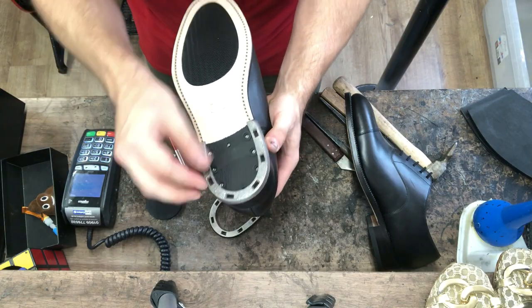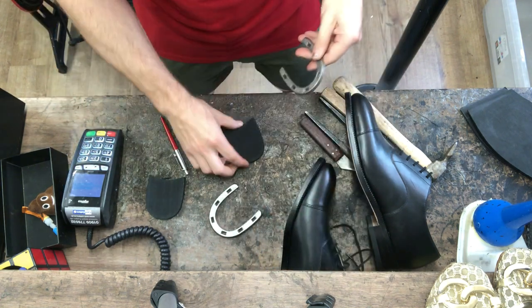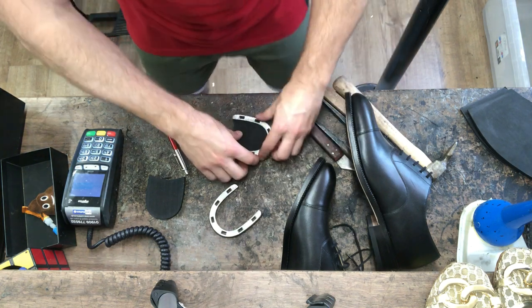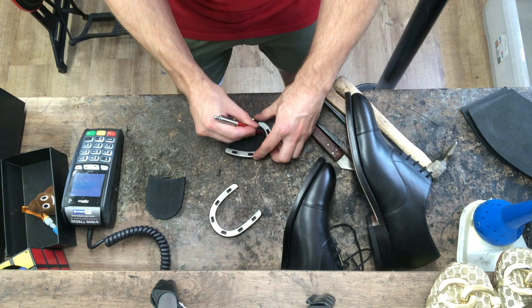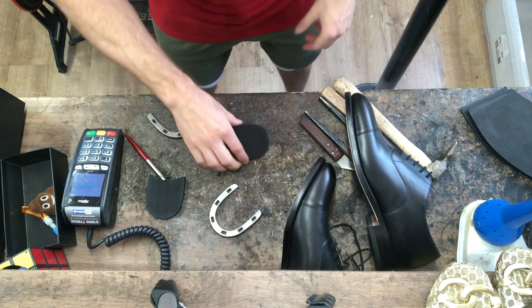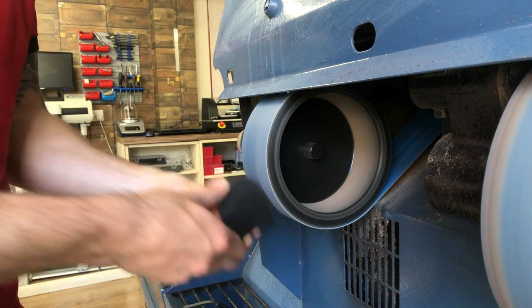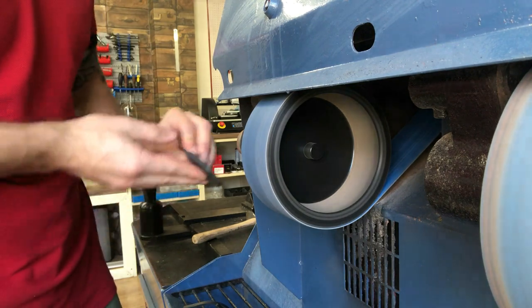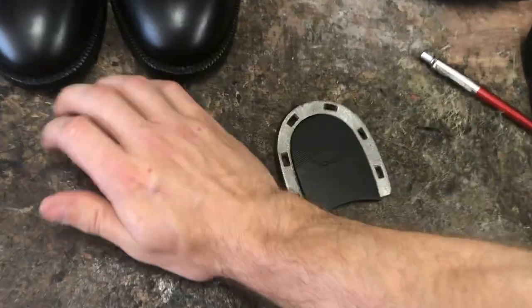Now we've given that a bit of a whack it fits much better. So now what we need to do is create our rubber inserts to fit inside the metal. I've got some rubber that's roughly the right size already but we're just going to place it over so that it fills the horseshoe nicely, grab a pen, draw the outline of our shape, and then head to the machine and start shaping the rubber.